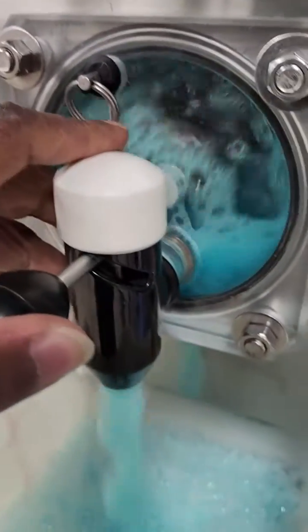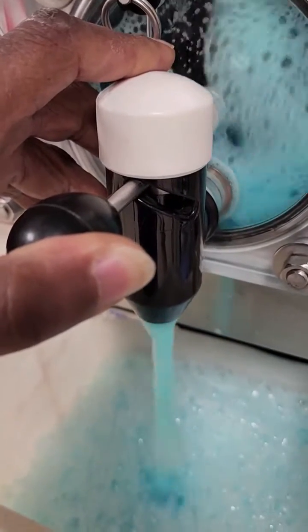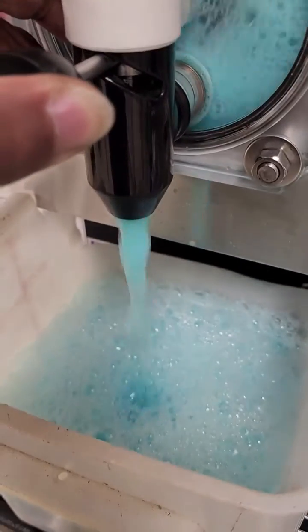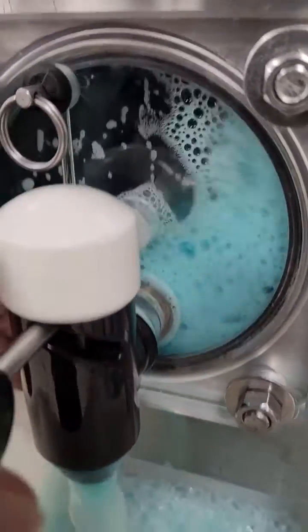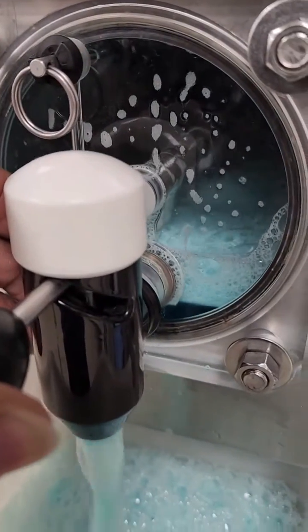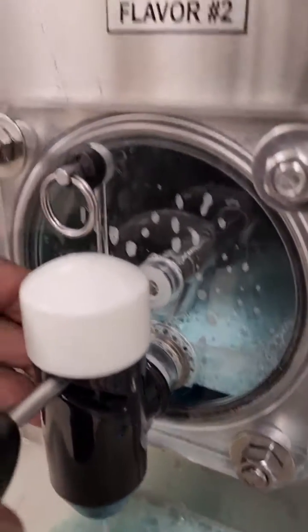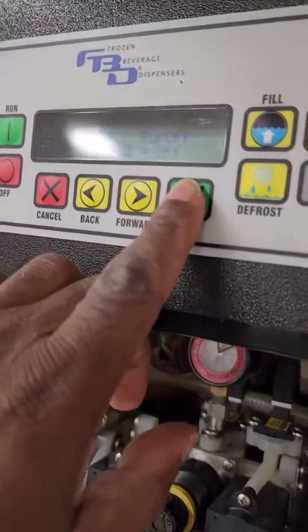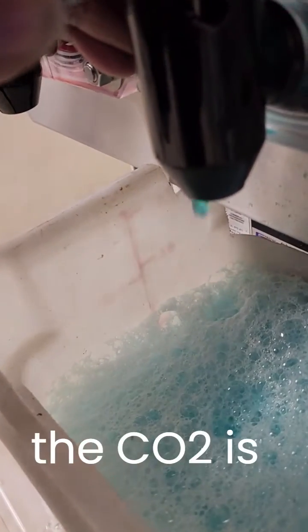I just turned on the beater motor. Now I'm going to push a little more of that syrup out. Shut that off and make sure all the CO2 is out.